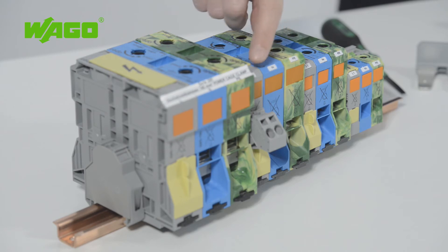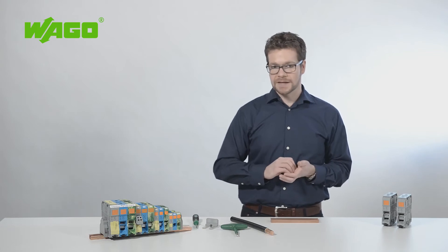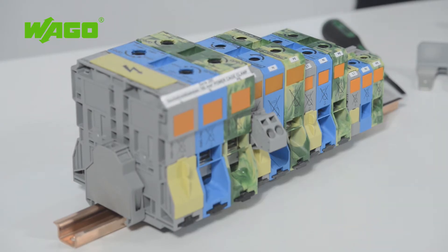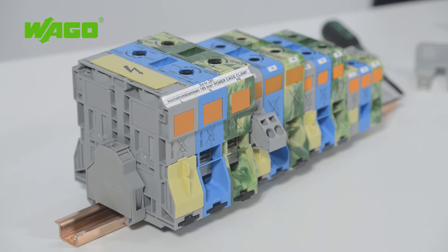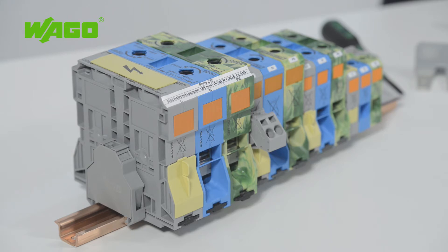Using these high-current terminal blocks, you can connect conductors ranging from 6 to 95 mm² without using screws. WAGO has added terminal blocks that let you quickly, safely and reliably connect conductors from 50 to 185 mm² without requiring maintenance. The green-yellow ground conductor version is designed to meet industry standards up to 120 mm².